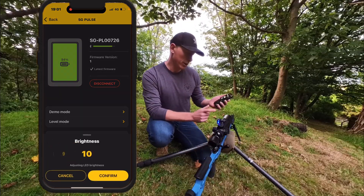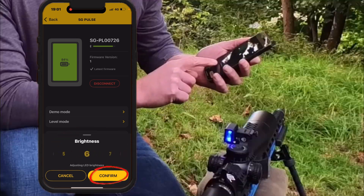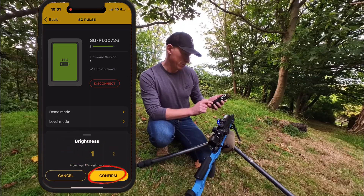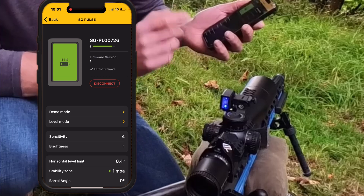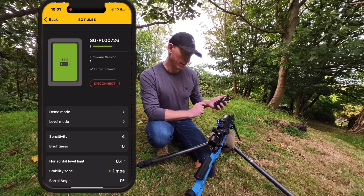Brightness settings — you can adjust the brightness of the LEDs in the app. I'll just dial that down to four and you'll watch the LEDs fade. Dial it down to one and they go right down to setting number one. Because I'm mostly outside, I'll leave that on ten.